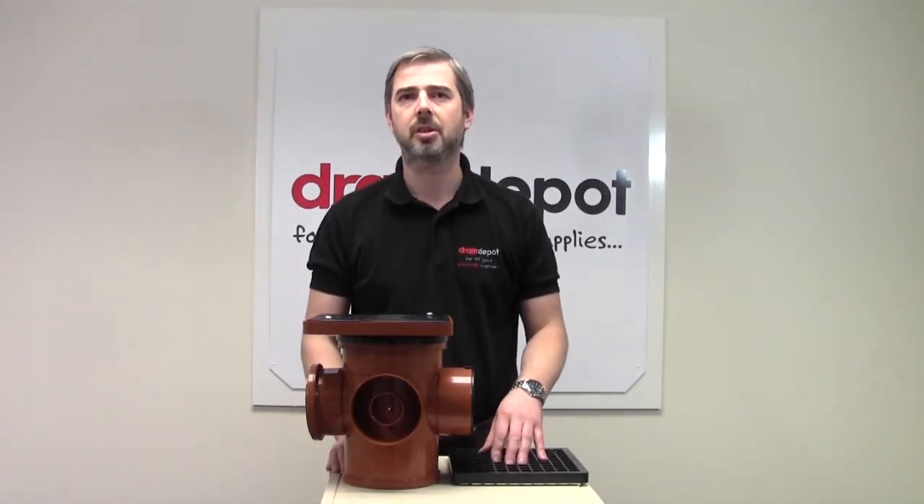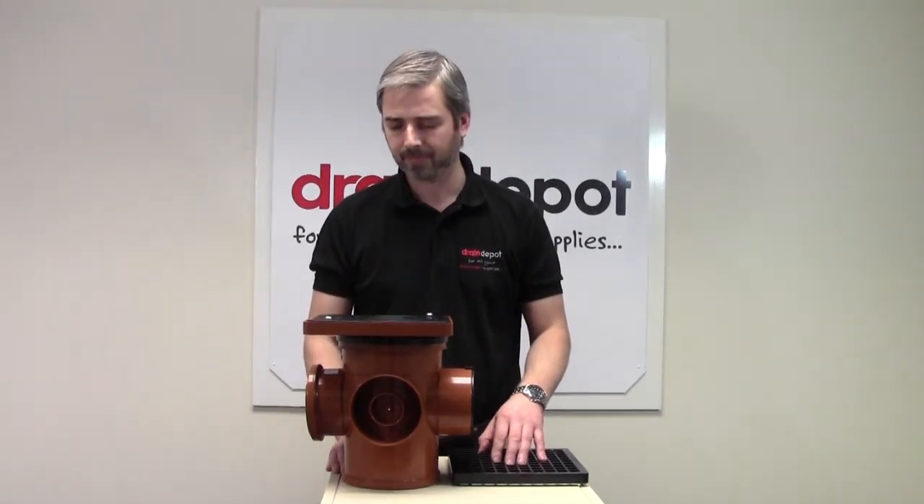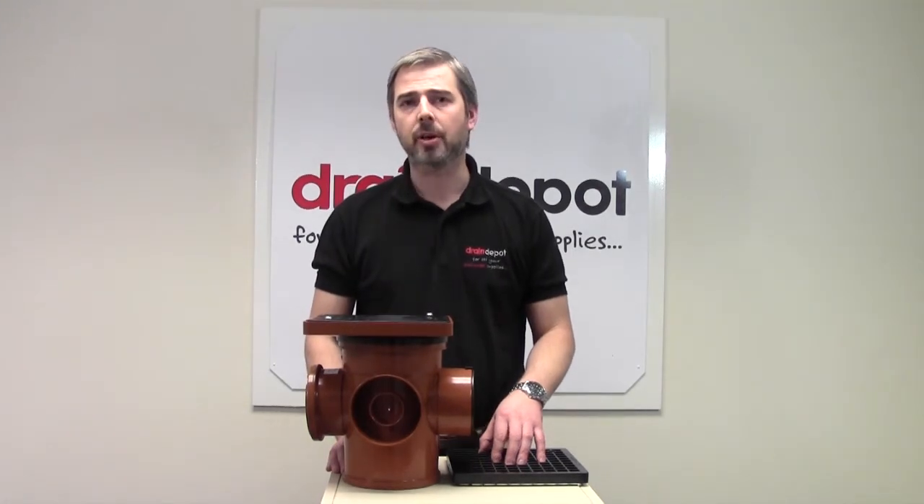The product is certified to BS466A British Standard. Hopefully you found this short information video useful. Thank you for watching.